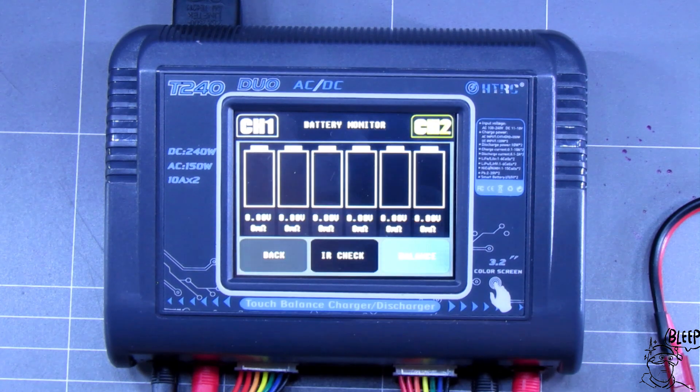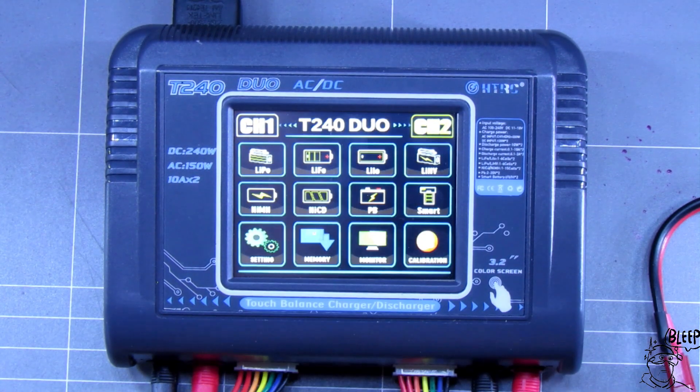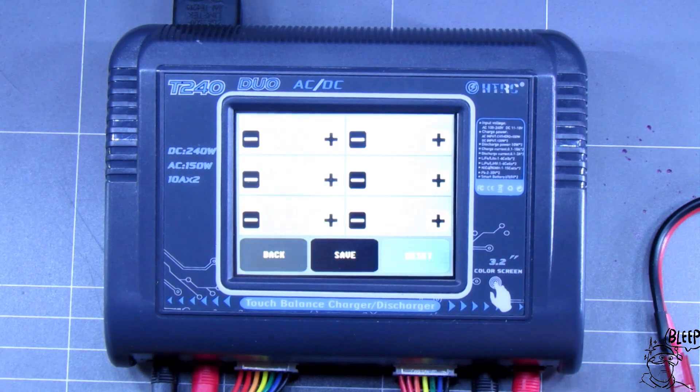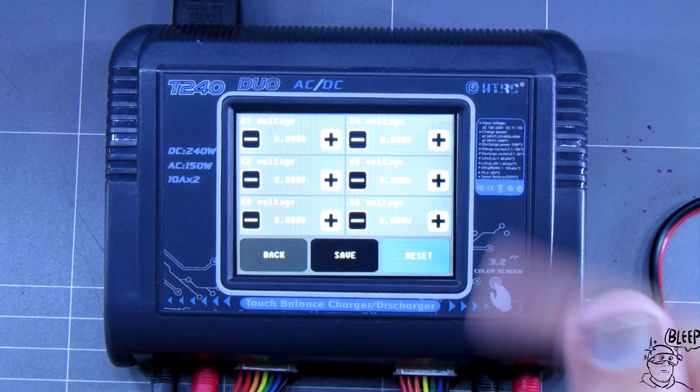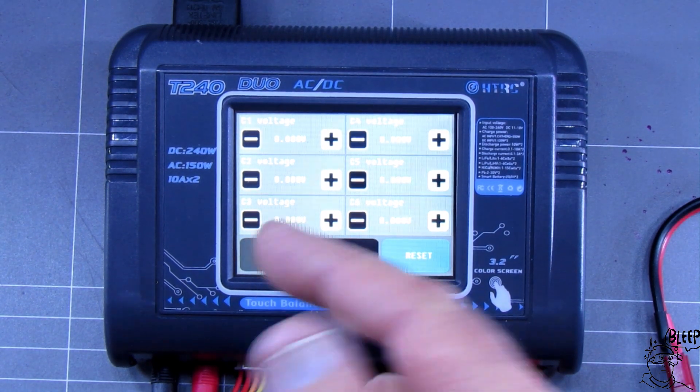The battery monitor is pretty well the same as you'll see in a second anyway, so we won't waste any time on that. And if you stuff things up, you've got a configuration button here — just go reset. It resets it back to normal, so your battery charges back to how it was if you're not too sure what you've done.